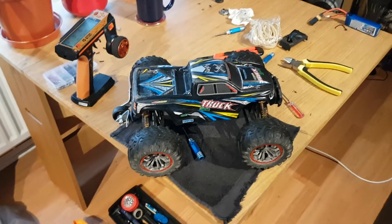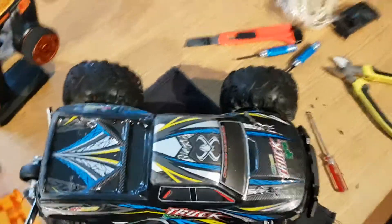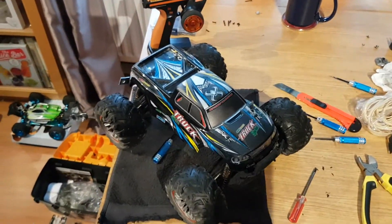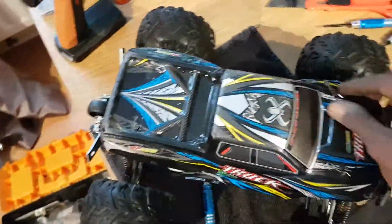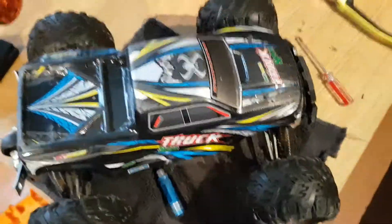I've just upgraded this little four-wheel-drive 9125 to brushless. As some of you will know who have this car, it has two motors — 390s I think they are, two 390 motors in the back. I've just ripped all that out. As you can hear it's running — sounds nice.